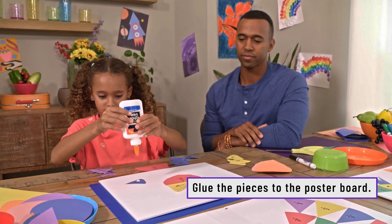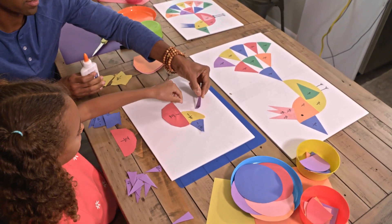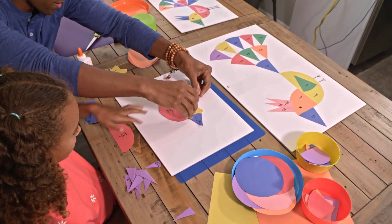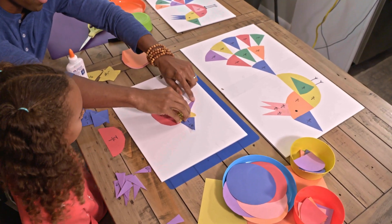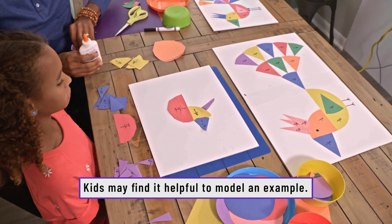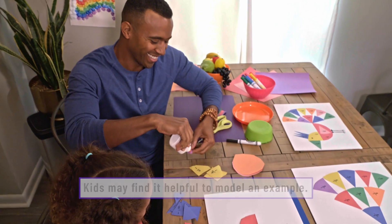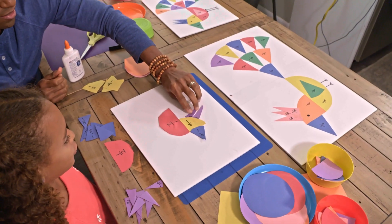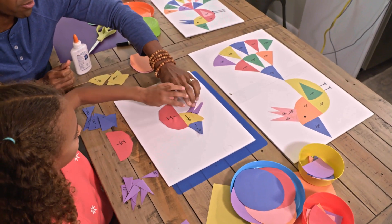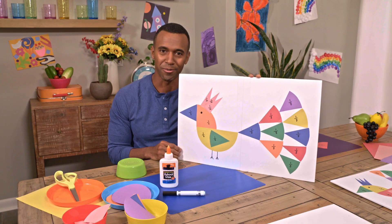Stick it. Is this the right place for it? Right there? Yeah, okay, I'm going to put it right there. I got a purple sixteenth here, a purple sixteenth here. Get them a little closer — should I have them overlapping a little bit maybe? Yeah, like that. And there you have a fraction bird!